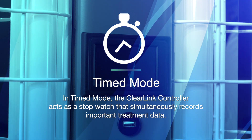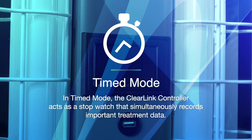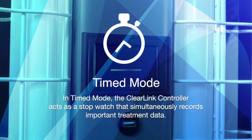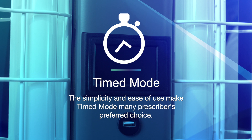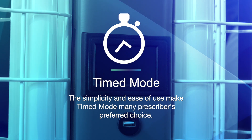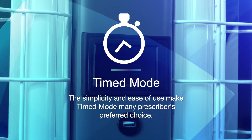In the timed mode, your unit's control system acts, in a sense, as a stopwatch, but with software that automatically records the date, time, and length of your treatment. Many prescribing physicians prefer time-based systems because of their simplicity and ease of use.